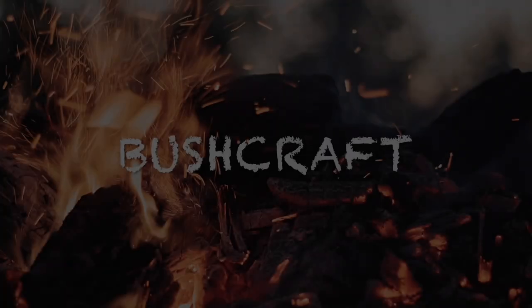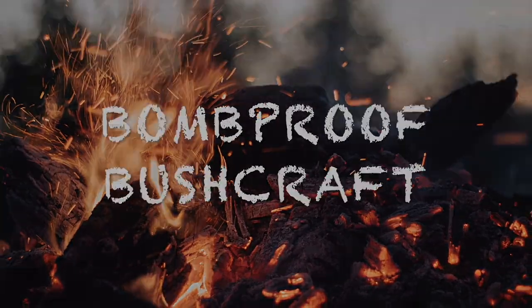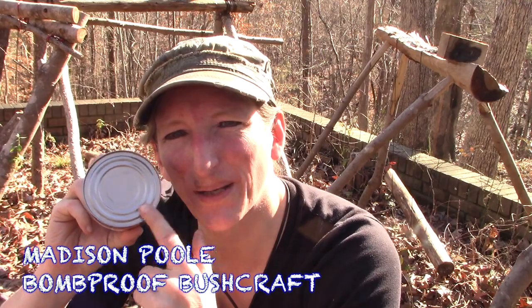Hey everybody, today we're talking canned food — how do you open these things? Stick around. Hey guys, thanks for joining me today, we're gonna go over how to open up one of these.